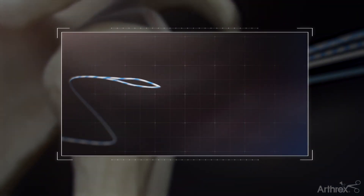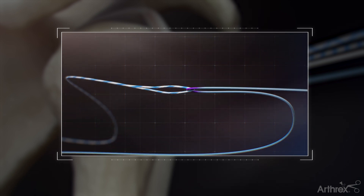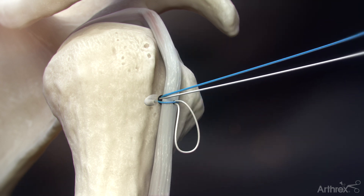Load the blue fiber wire repair suture through the shuttling suture loop and fold the repair suture limb at the purple indicator mark. Pull the tape end of the shuttling suture to shuttle the repair suture through the knotless mechanism and tension the repair suture around the biceps tendon.